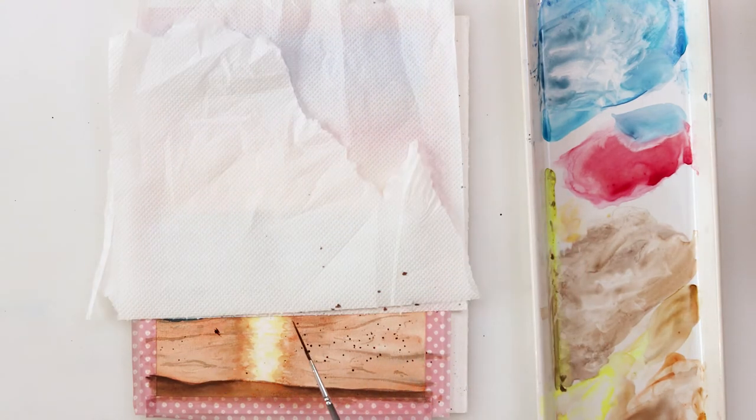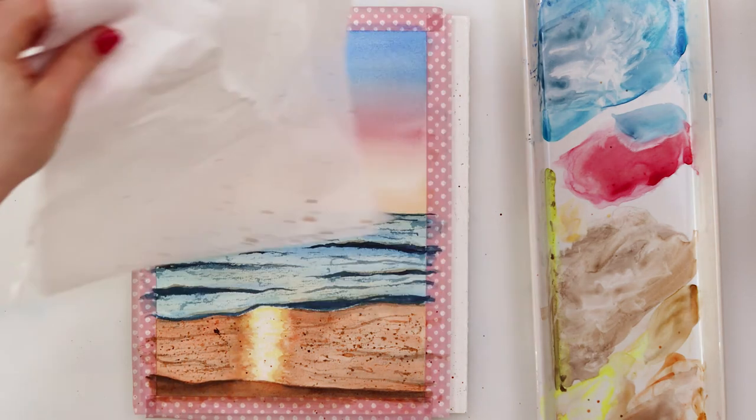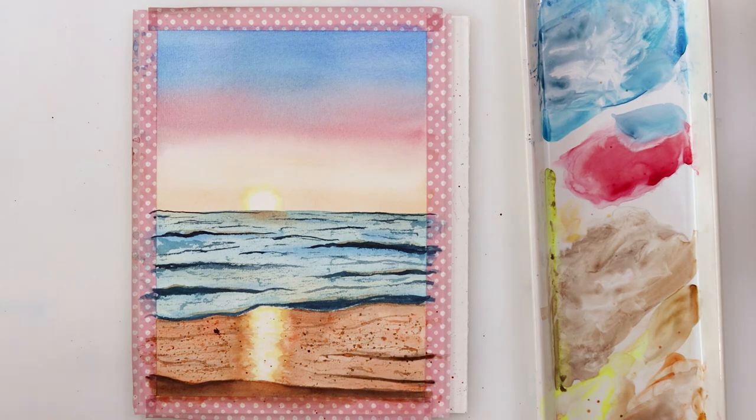I also decided to splatter some sepia and burnt sienna onto my beach just to make an impression that there is some dirt, maybe some stones or darker sand, and also some prominence in it.